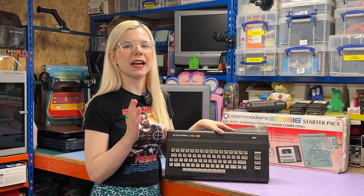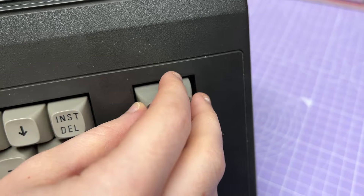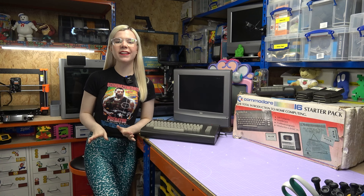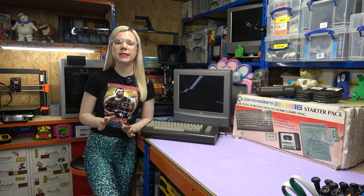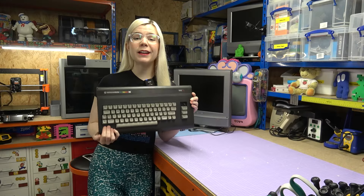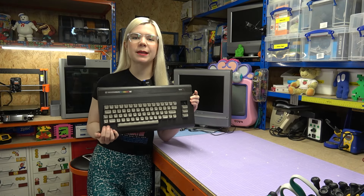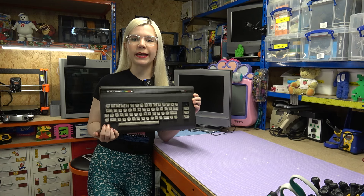The story behind this is I've had this C16 in my collection for a while, and I've been meaning to fix this broken F1 key that you can see has snapped off here. However, when I got it out to do the video today, after plugging it in, it seems rather disappointingly that the computer no longer works, only displaying a glitchy black screen that you can see here. So it looks like I've been struck with the curse of owning retro computers, and before I fix this broken key, I'm going to have to try and get this working again.